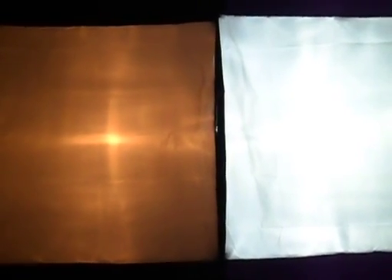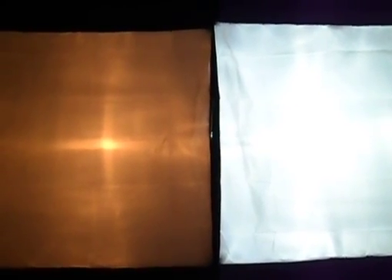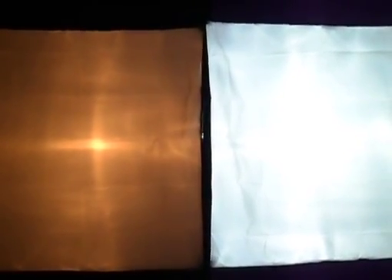Just for completeness, let's put on a 60-watt tungsten lamp — not tungsten halogen, just an ordinary tungsten lamp. So that's 38-watt LED on the right versus 60-watt tungsten, and it's absolutely terrible by comparison.